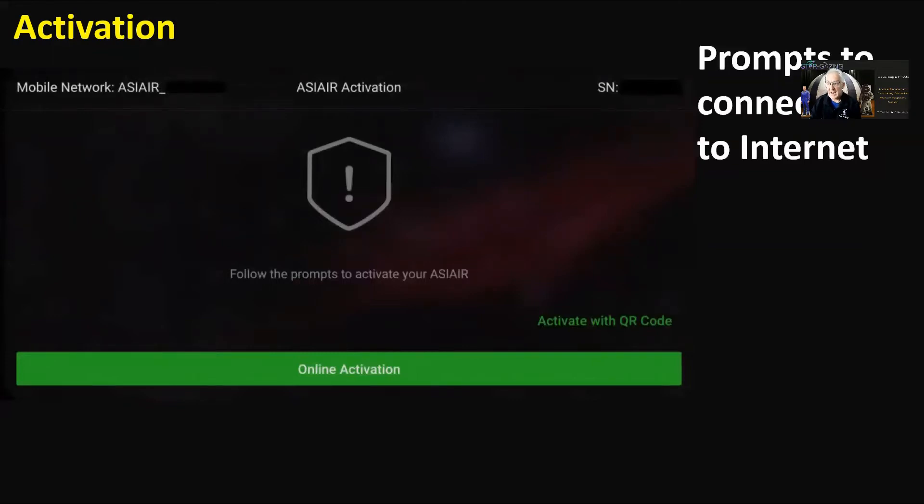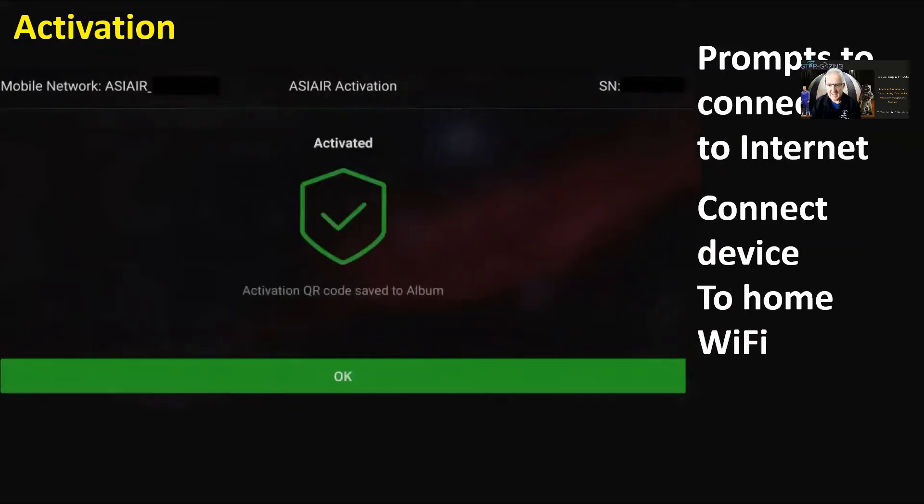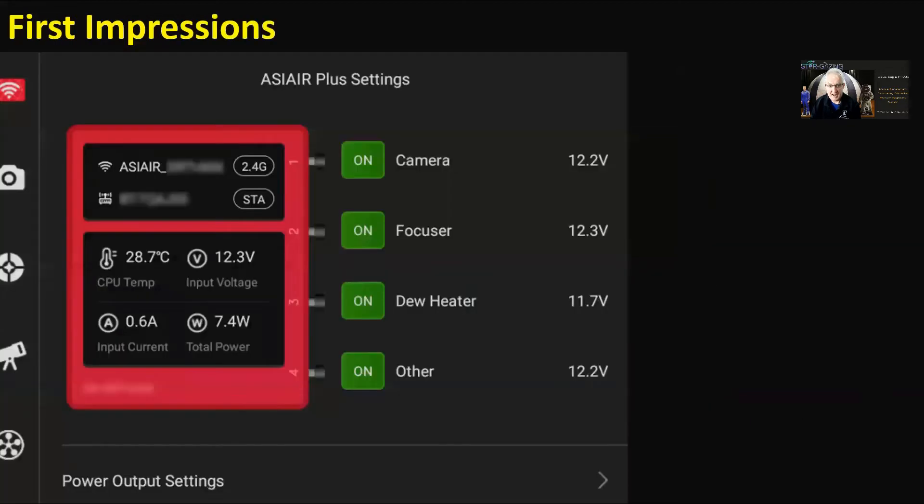It prompts you to connect to the internet, so you connect your device back onto your home Wi-Fi, it downloads the code, saves it to the app or device, says 'activated,' and then it's ready to go. Then reconnect back to the ASI Air Plus Wi-Fi and you can start setting it up how you want.